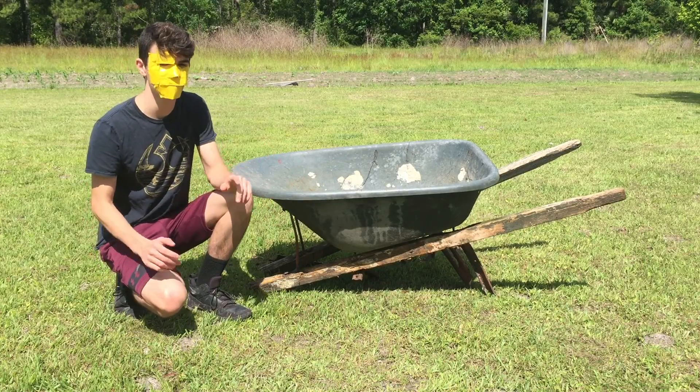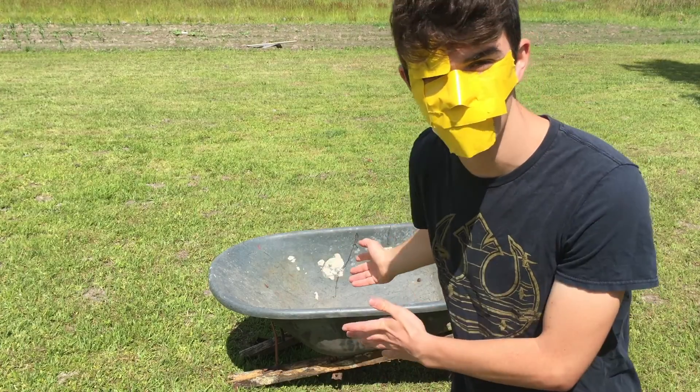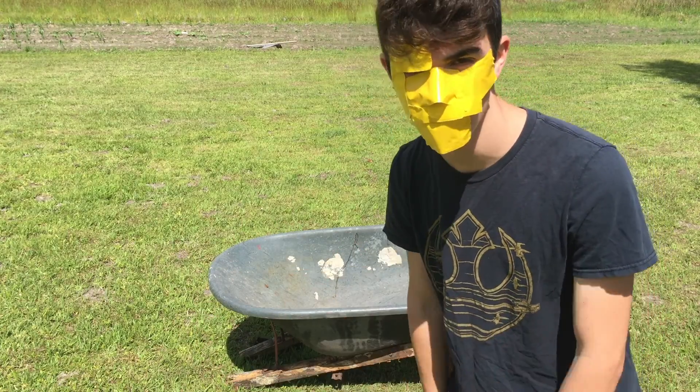In this video we're gonna find out if a wheelbarrow can float. Imagine you're on a desert island and all you have is a wheelbarrow. Today I'm gonna figure out if you can sail the sea and survive from the island.